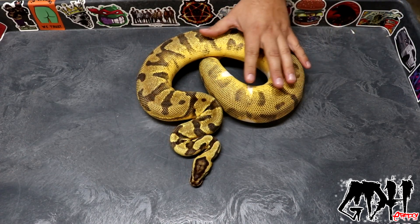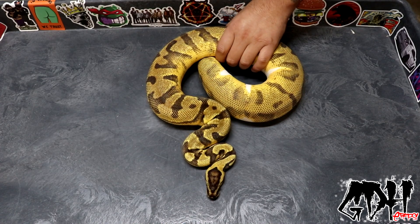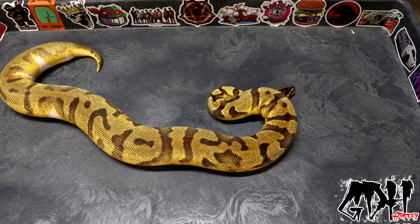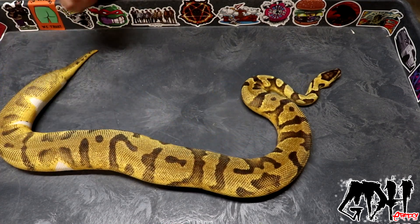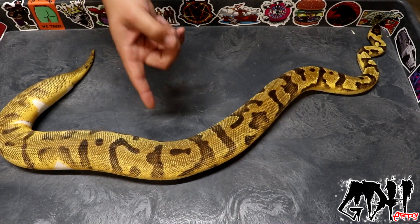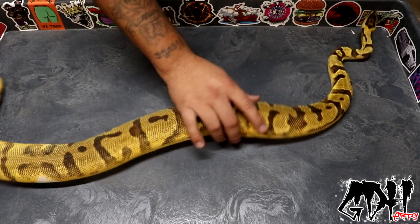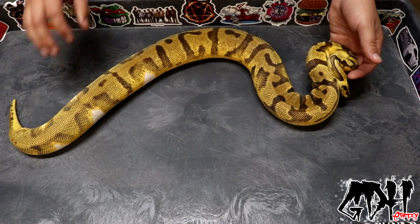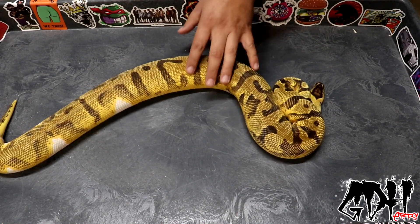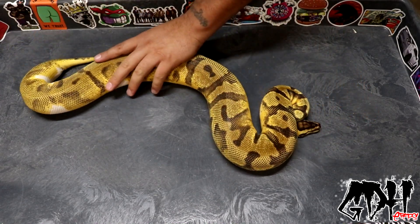You can see the pied bleeding through — this was the girl I was shopping for a male for over the last week, because I didn't want to just make hets using her. I wanted the opportunity to make some visual pieds, since I need to step up my pied game. This girl has been an exceptional female — a great eater, has never refused a meal even in shed. I got her last year at the Del Mar Reptile Expo in Southern California at a steal. A baby version of her on the market right now costs a lot more than I paid. We're going to put the blackhead Mojave het pied to this girl and see if we can hit a blackhead Mojave enchi pied — standard blackhead Mojave enchis already look amazing, and pastel would be a bonus on top.